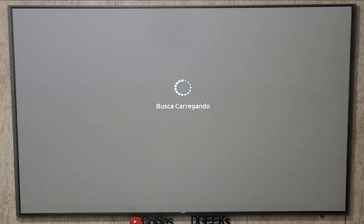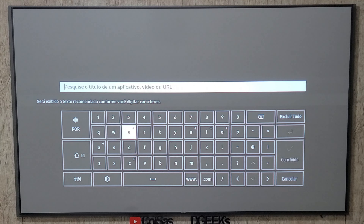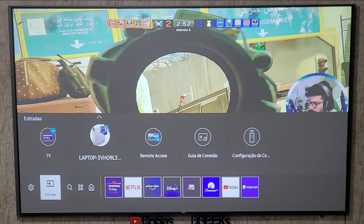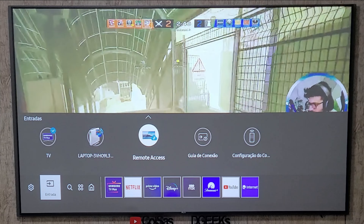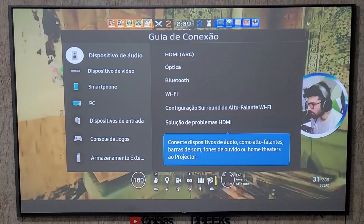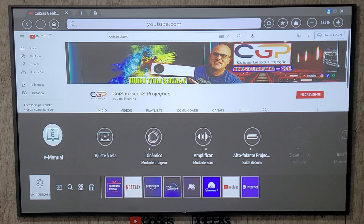Na pesquisa, você pode procurar algum aplicativo que queira — é só digitar e ele vai trazer. Nas entradas, tenho a parte da TV, e ele busca aparelhos conectados na rede — nesse caso está aparecendo o meu notebook. Tem acesso remoto e guia de conexões, que vai direto pro menu. E por último, as configurações do controle.